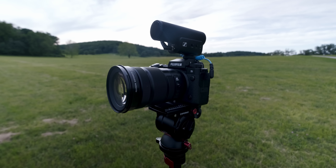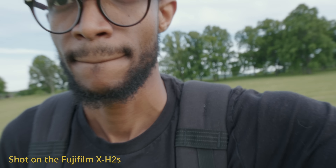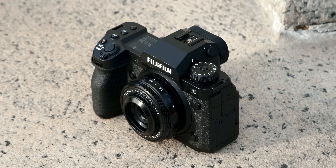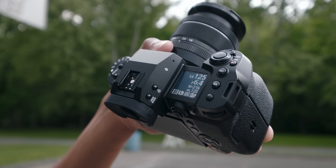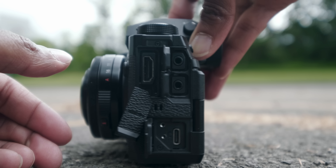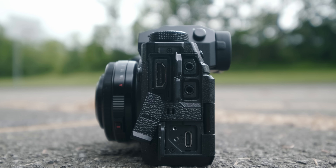This is only the pre-production model, so I assume that by the time this starts shipping in July, some of the things I mention will hopefully be updated by then. Keep that in mind as we go through this — it's not a review, but I'm super excited. I'm actually out here in Valley Forge getting some footage using the 18-120 lens. It's pretty cool. I've still got to get used to that power zoom — I've never really used power zoom, especially on mirrorless cameras like this.